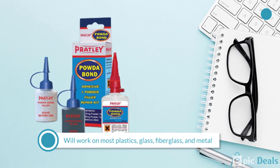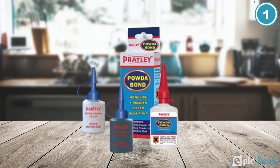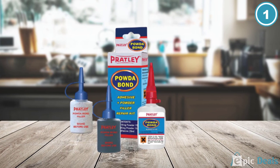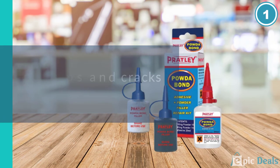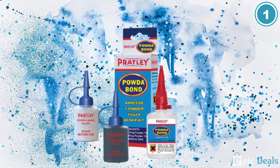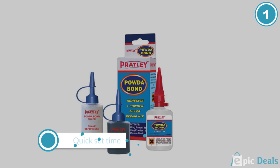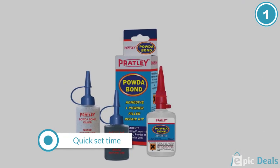Pratley Plastic Glue made the list because it is one of the few plastic adhesives that can be used on plastic automotive parts such as headlights, radiators, and dash components. It will work on most plastics, glass, fiberglass, and metal. It can be used on ABS plastic, unlike many types of glue. This glue also fills in gaps and cracks easily.